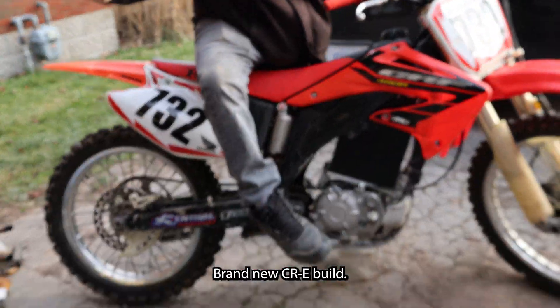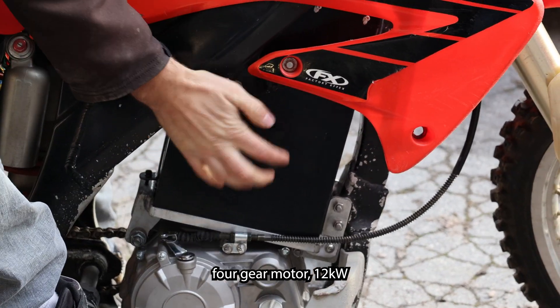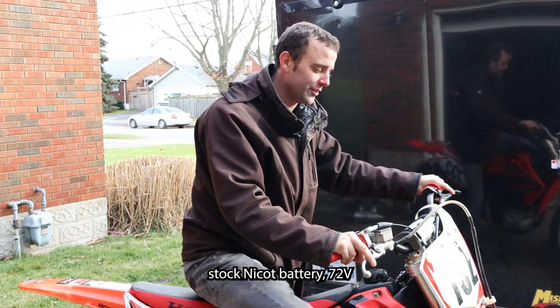Brand new CRE build. NICOT four-banger, four-gear motor, 12 kilowatt, stock NICOT battery, 72 volt.